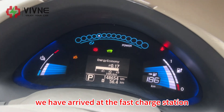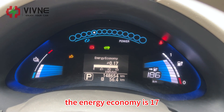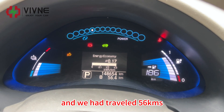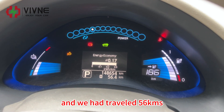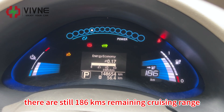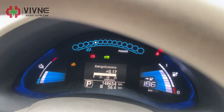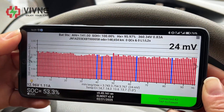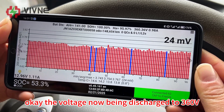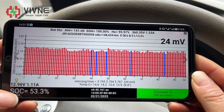Now we have arrived at the fast charge station. Let's check the data — the energy economy is 17 and we have traveled 56 kilometers. There are still 186 kilometers remaining cruising range on the dashboard. Let's check the LEAF SPY readings. The voltage is now discharged to 360 volts and the voltage difference is 24 millivolts.